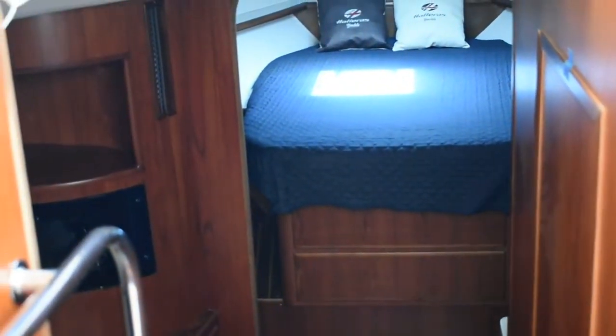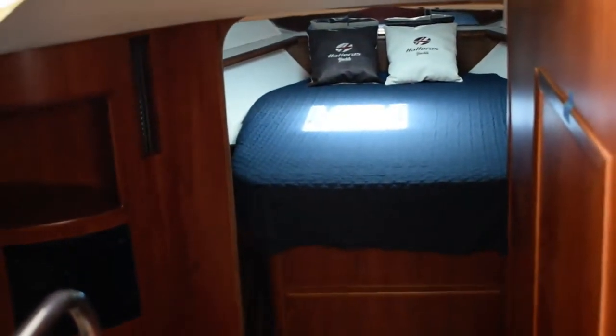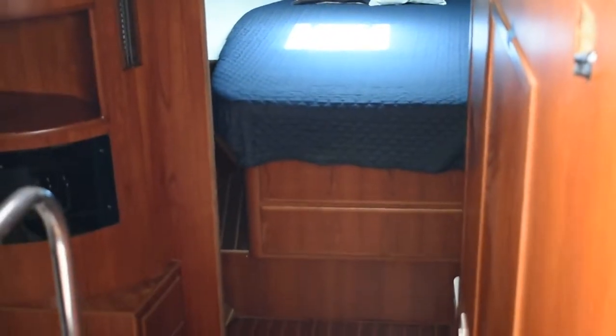Hi, this is Steve again with Boatshed Texas. We're back down here on this 1996 Hatteras 39.9 Express. I'm going to give you a walk around the interior of this boat and give you an idea of the floor plan and layout down below.